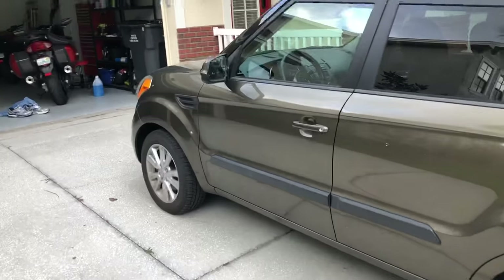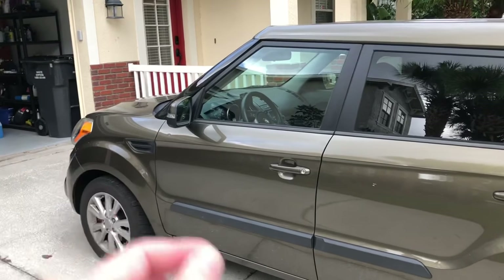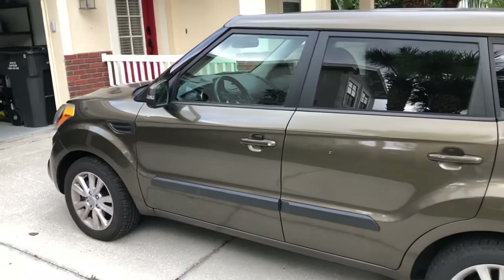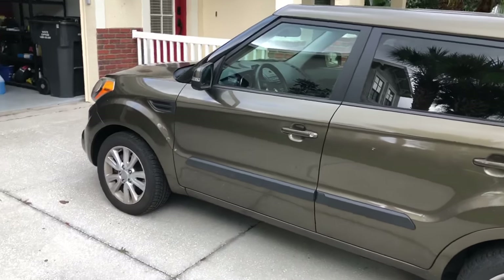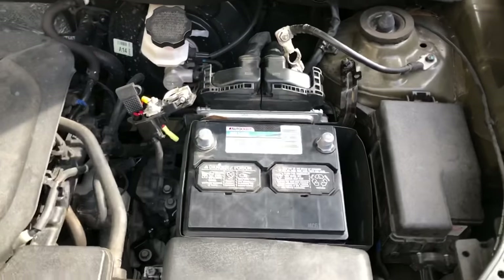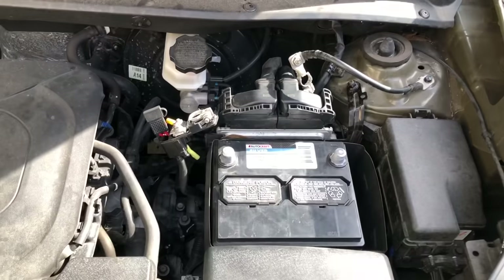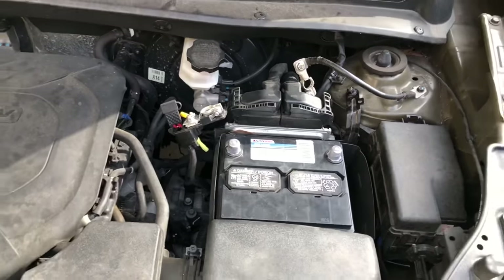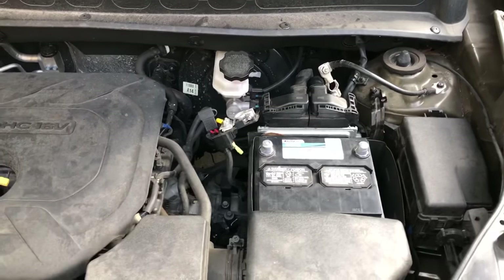One of you suggested disconnecting the battery cable to reset the ABS codes, and another said to touch the car wires together to clear them. I'm not aware of that working on many modern cars and nothing online says it works for Kia at all, but it's free to try. The new battery is disconnected — the wires weren't long enough to touch, so I just jumped them for a few seconds. I'll leave it undone for 10 or 15 minutes and see what happens.